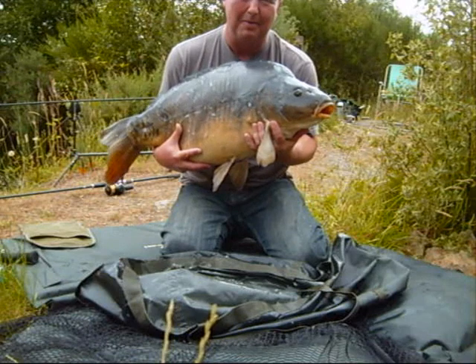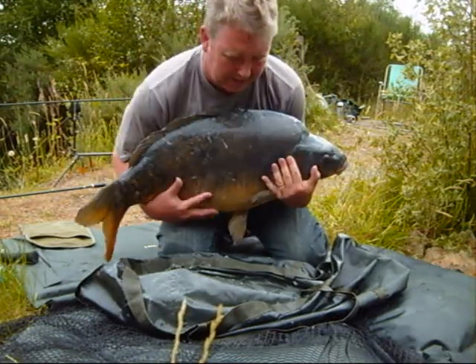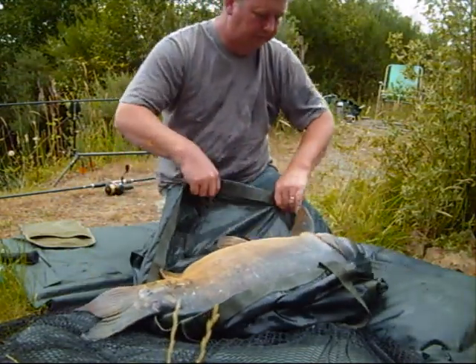You too can have that when you come on your holiday at Carp Quarry. Let's get her back.